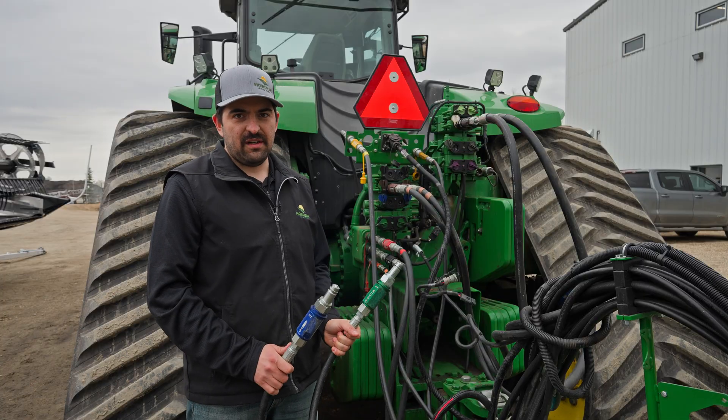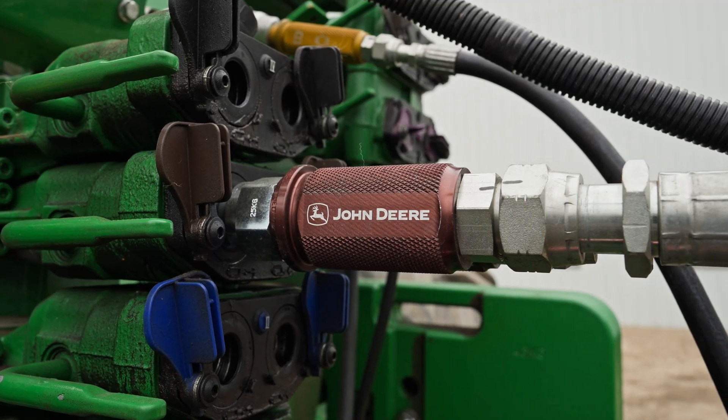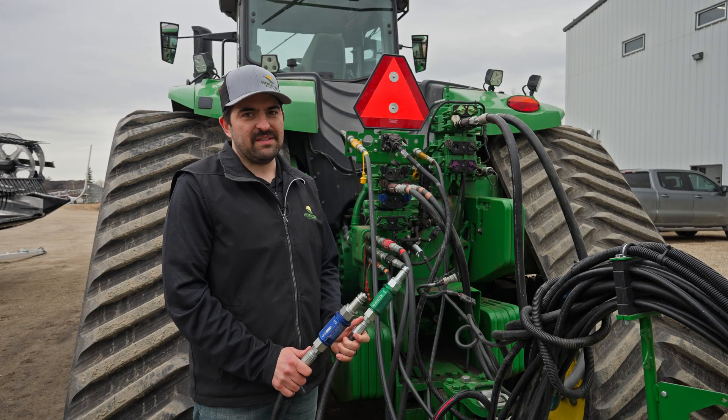One of the last things John Deere came out with this year on the drills is color-coded metal hydraulic hose handles. They're a little bit easier to work with and a little bit easier during hookup having them color-coded. Thanks for checking out the drill with us today.